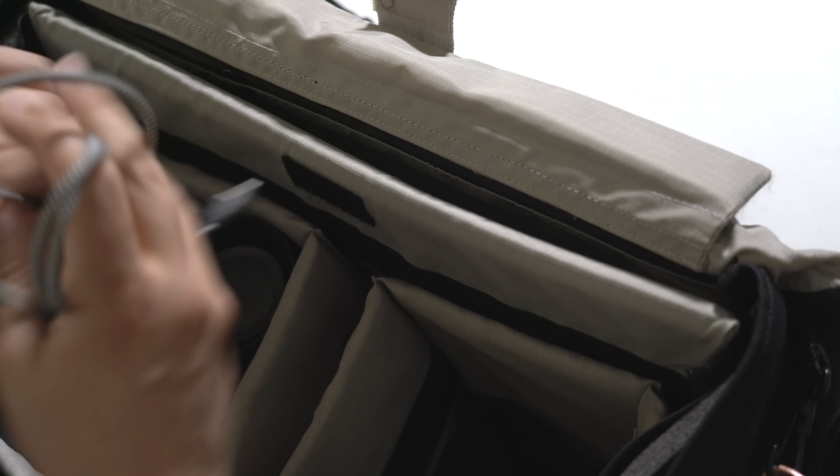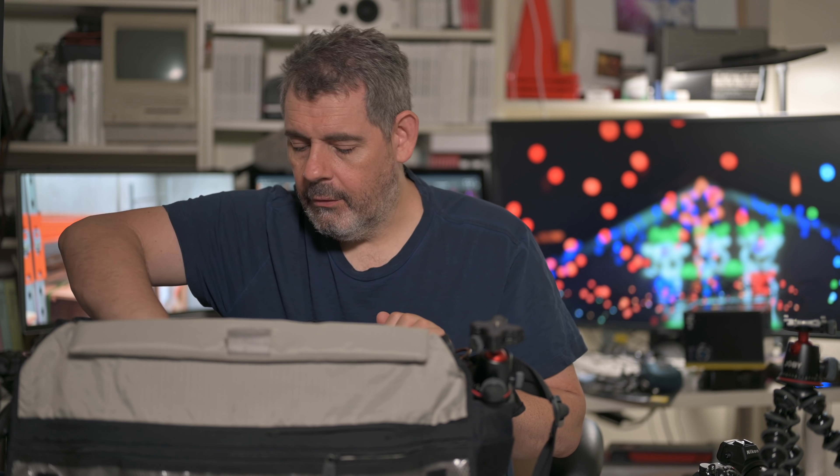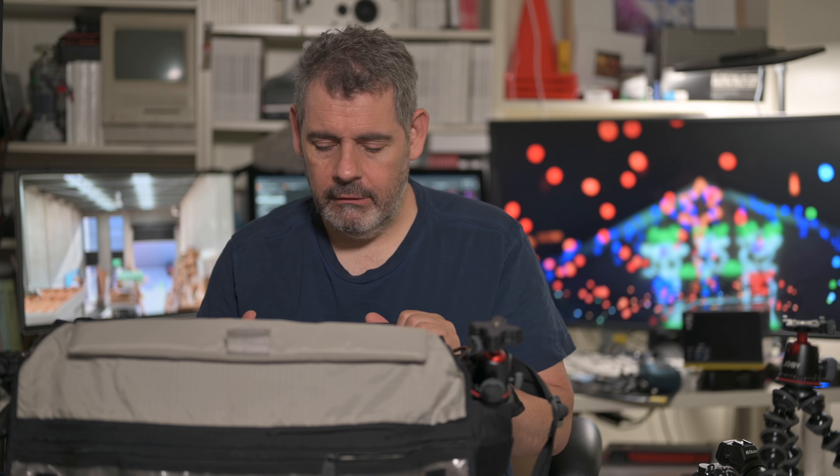This bag was the bag I used before I got my Pelican cases. In the end, this became too small to have my entire kit in it. But this is the kit that I travel with for my own photography — street photography, art photography, and my videography.